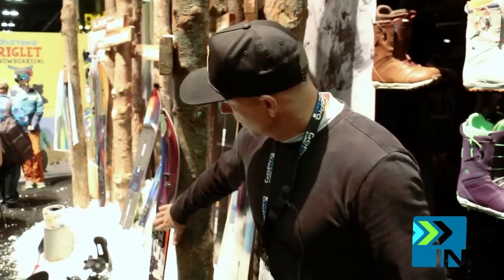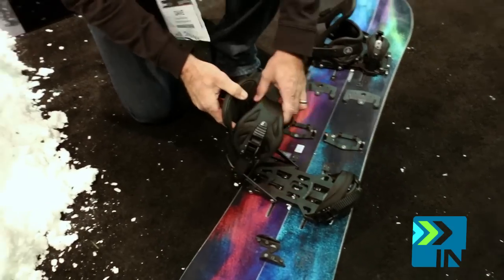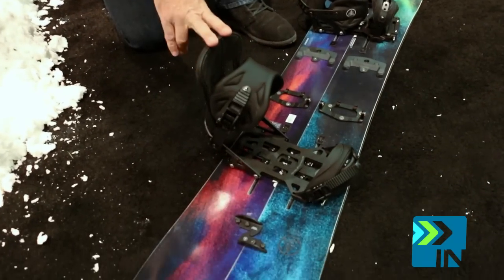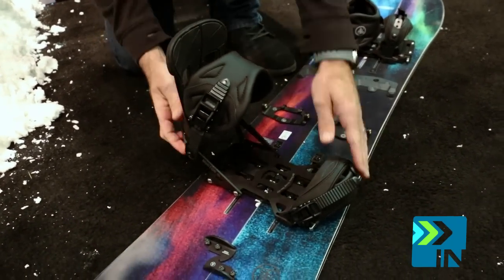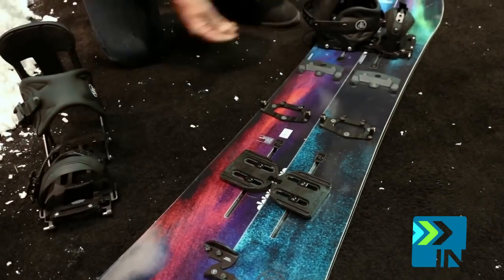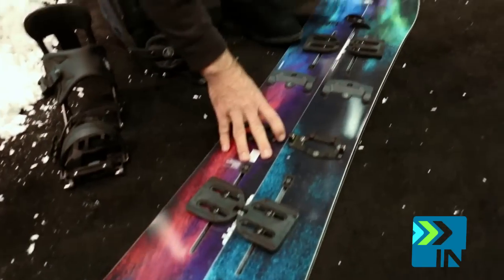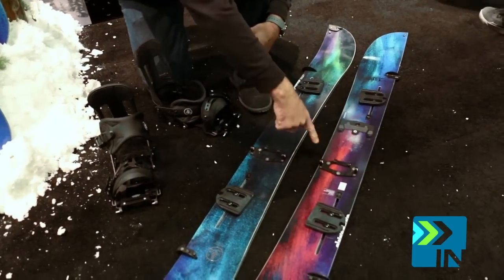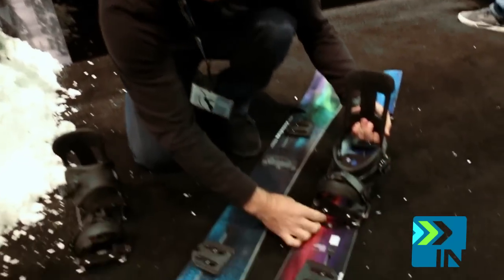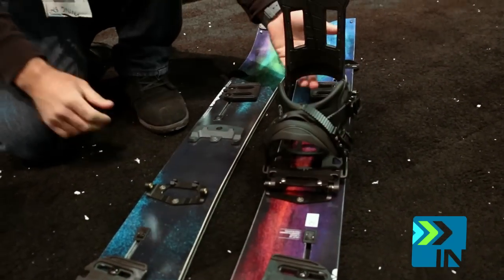They all come with the new channel puck system. This is the new Hitchhiker binding — it's a Spark R&D and Burton collab binding. Basically you just pop this up, slide it off, flip these little clips here. You switch it around so you have side cut on the inside, and then this goes right in here. For ski mode, put that down and you're ready to go.